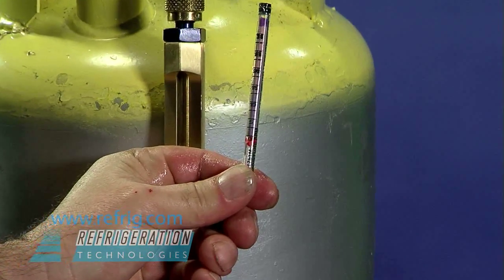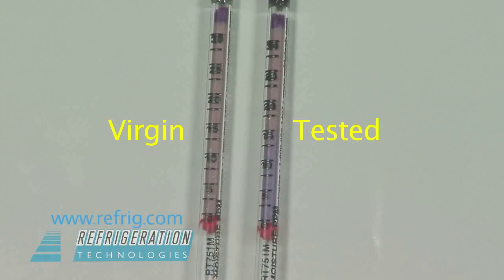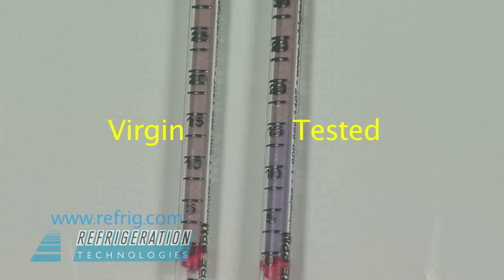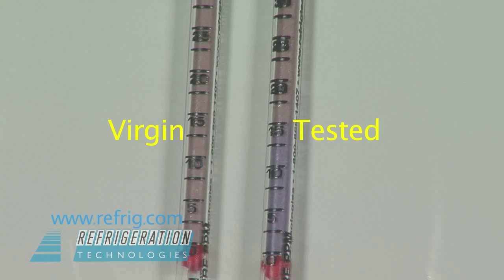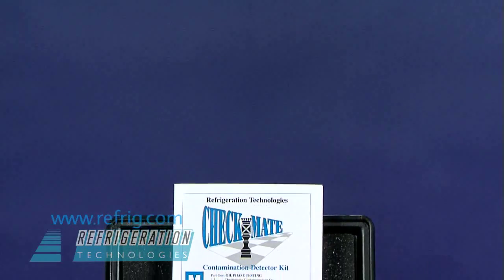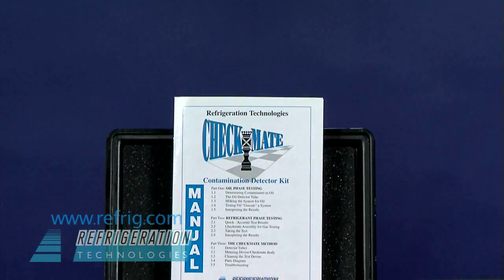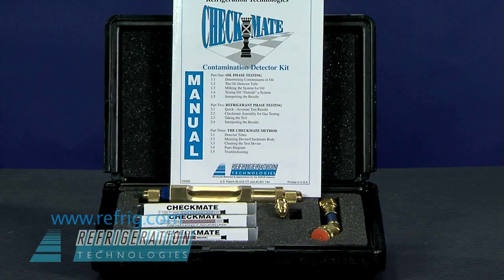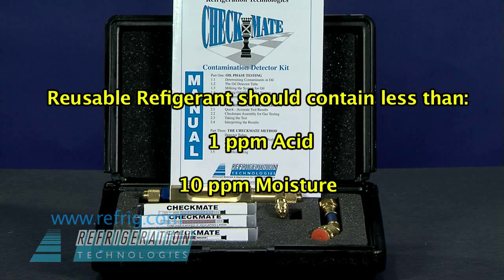Moisture will turn the brown indicating powder to purple. For contrast, we are comparing the tube to a virgin moisture tube. The detector tube scale is graduated in parts per million and has been calibrated using ARI-certified gas. This moisture tube reads about 15 parts per million of moisture. According to present ARI standards, the refrigerant should contain no more than one part per million acid and no more than 10 parts per million of moisture.